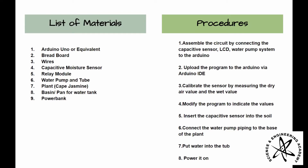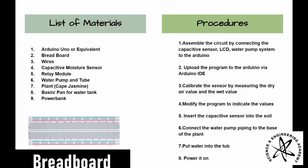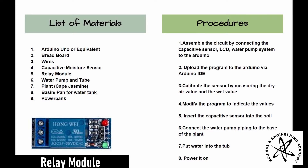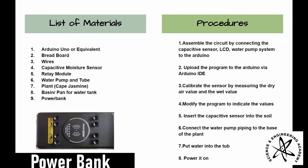The list of materials consists of an Arduino Uno or equivalent, breadboard, wires, capacitive moisture sensor, relay module, water pump and tube, the plant, and a power bank.